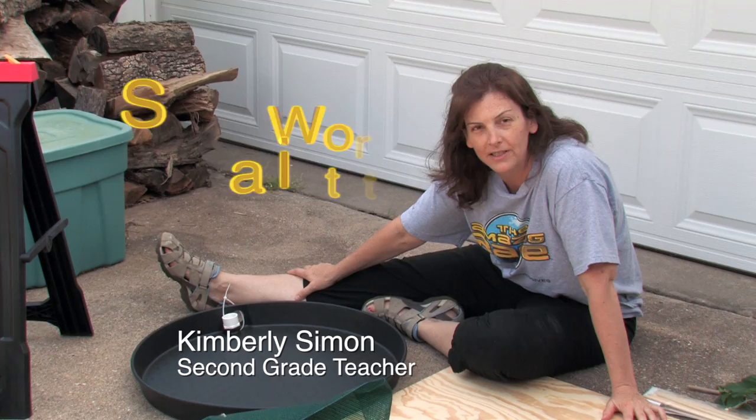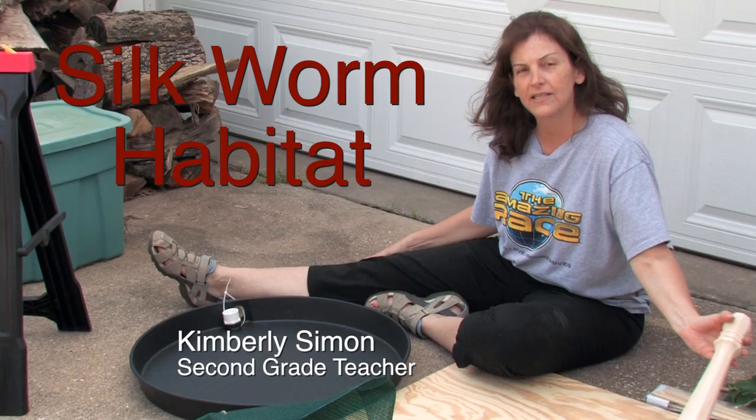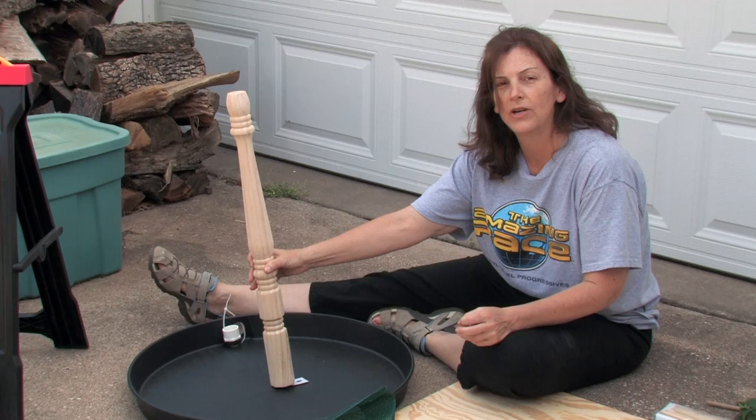Hi, I'm Kimberly Simon and welcome to my experiment. We're going to try and build a habitat for silkworms. I'm a second grade teacher and rather than showing my silkworms in a pan, we're going to try to build a fake mulberry tree so our kids can see them in a more natural environment.